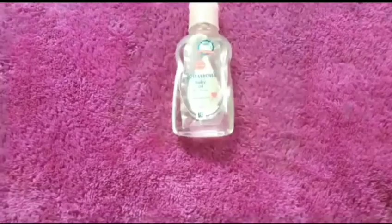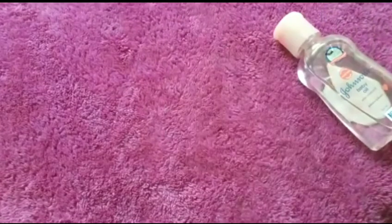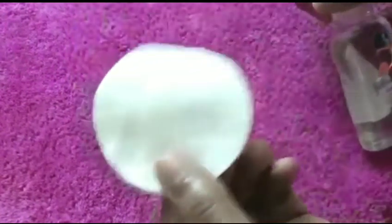Now I will show you how you can remove your makeup by using Johnson baby oil. Even sensitive skin people can also use this oil to remove their makeup. 30 minutes has passed and my makeup has dried completely. Now take a cotton pad.